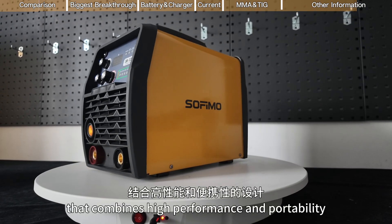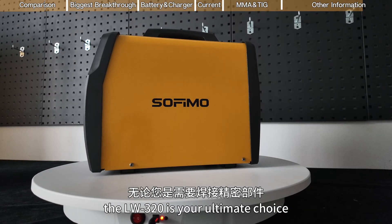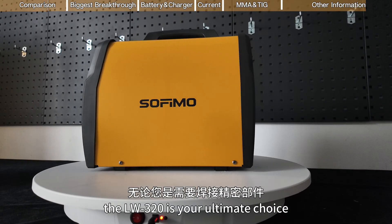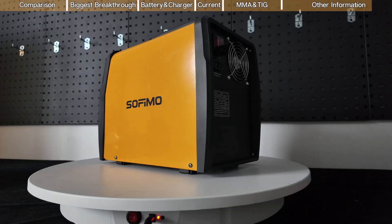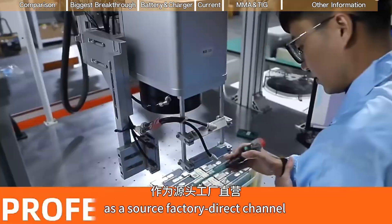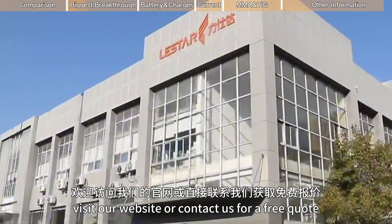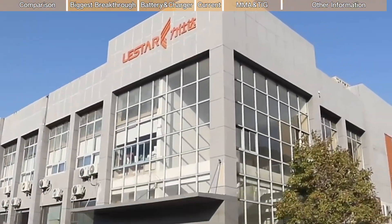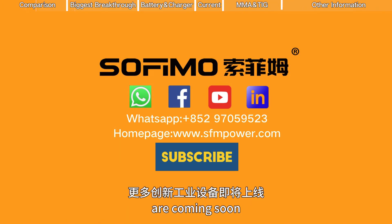In conclusion, with a design that combines high performance and portability, the LW3-20 is your ultimate choice whether you need to weld precise components or perform emergency repairs in non-powered environments. As a source factory direct channel, we're here to help. Visit our website or contact us for a free quote. Don't forget to subscribe to our channel as more innovative industrial tools are coming soon.